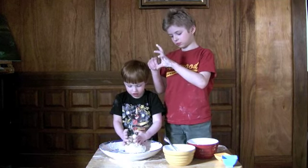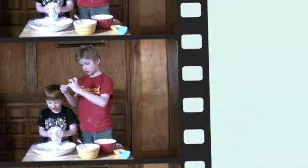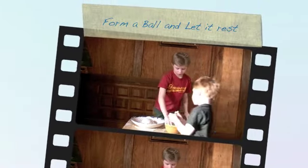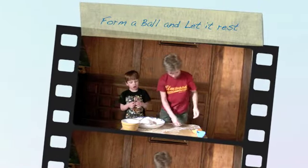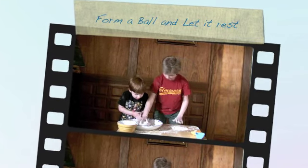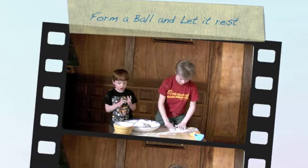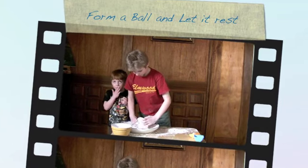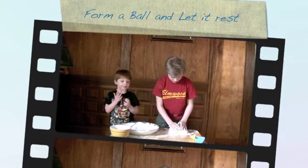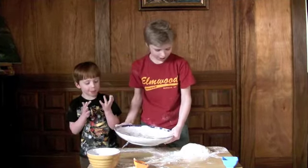Okay, can you make it into a ball now? Now I'm going to put some flour on the table, pick up the dough and put it there, and put the bowl on top of it.